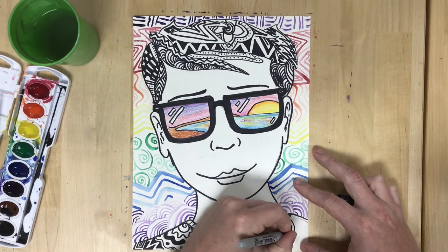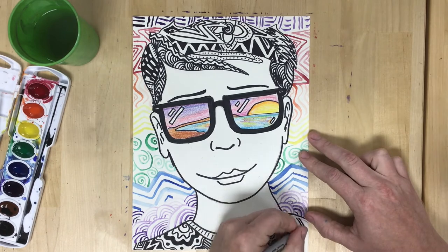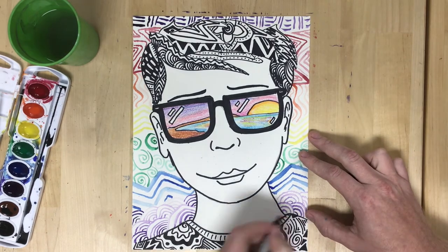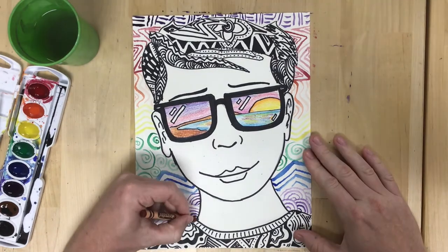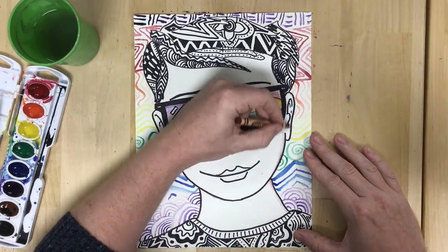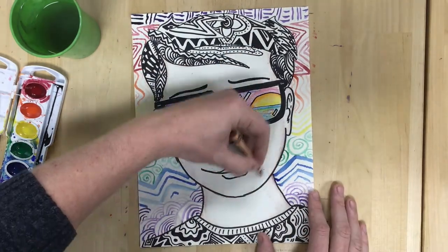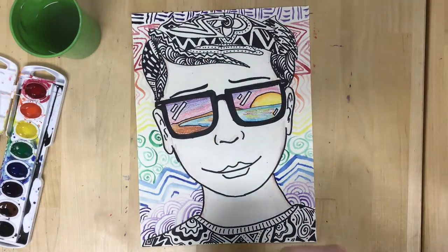Leaving the skin pure white just didn't seem to work very well, so I lightly colored in with the crayon, leaving it very pale so it wouldn't overwhelm the other areas. But I wanted to make sure it is colored so it feels complete in relation to everything else in my design.